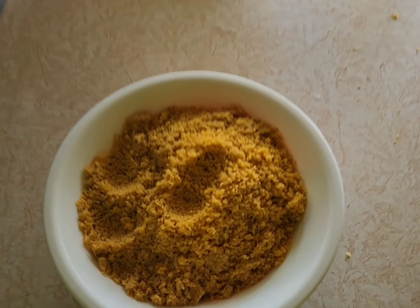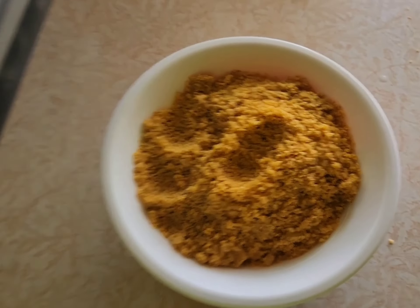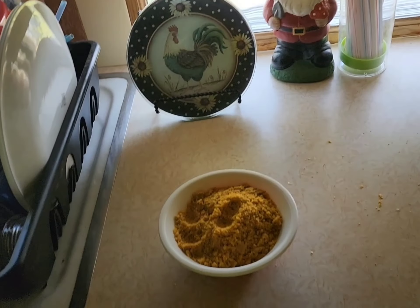Ground up a whole bowl full. Now I'll clean that up before the wife gets home and she won't even know we used the Ninja on this.